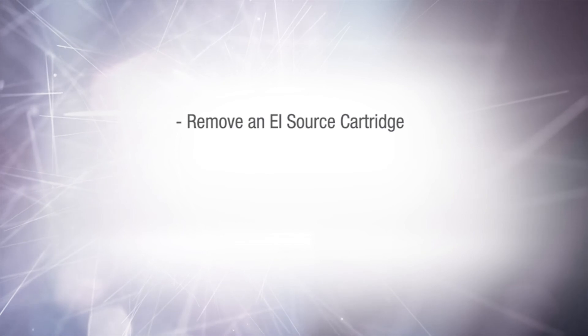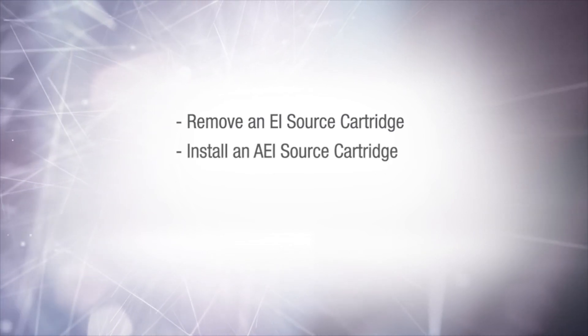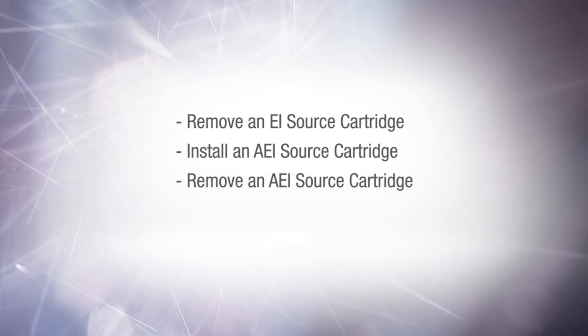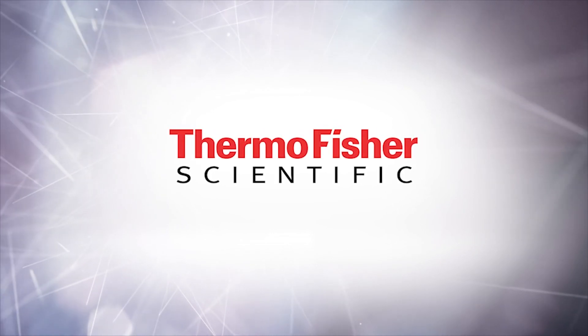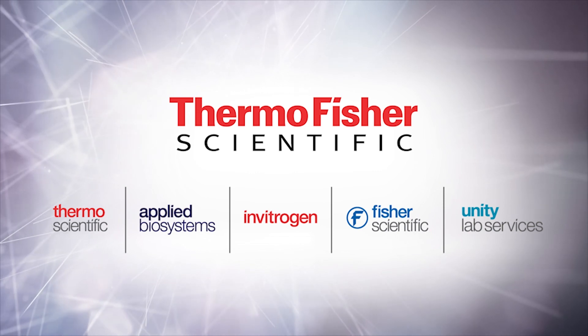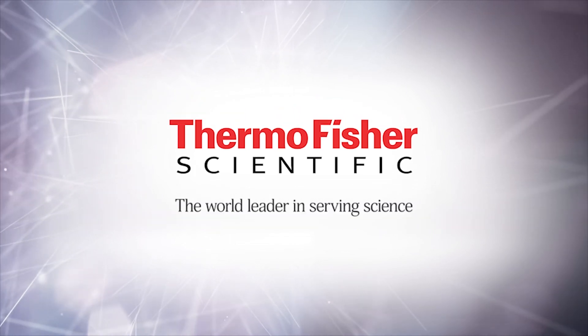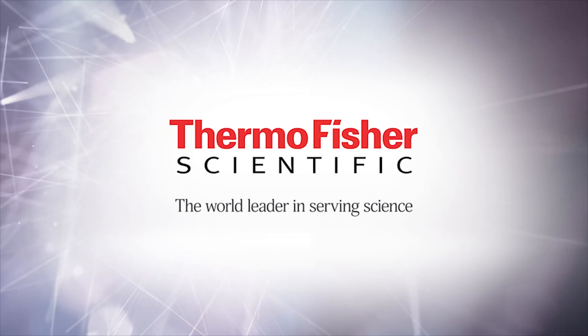Thank you for watching this video. You should now be able to remove the EI source cartridge and install an AEI source cartridge. You should also be able to remove an AEI source cartridge and install an EI source cartridge.